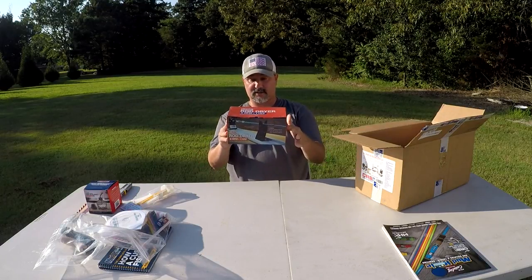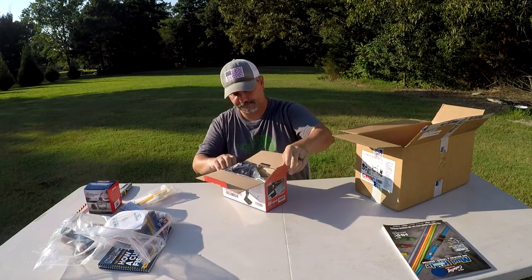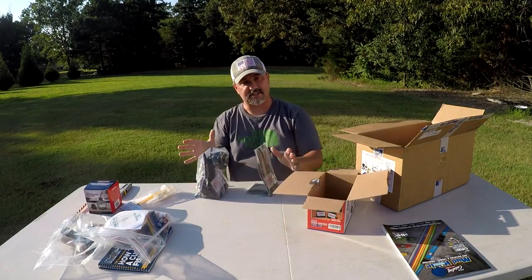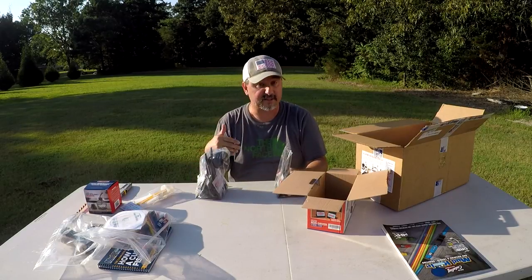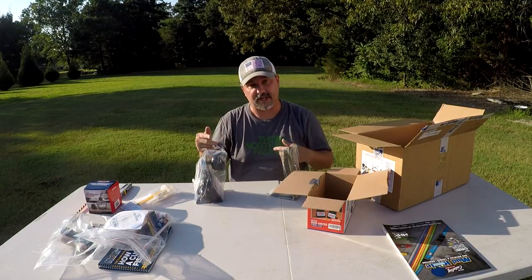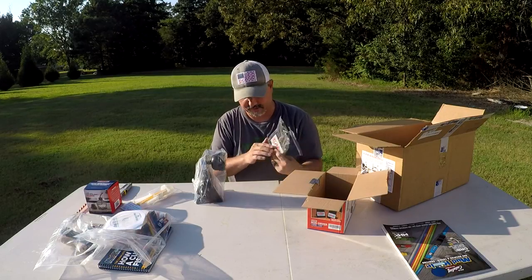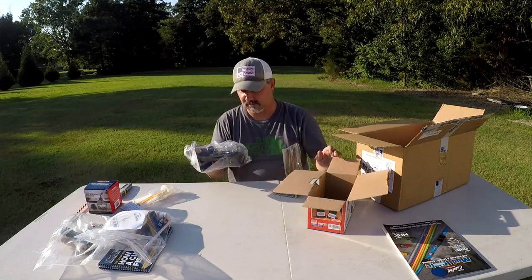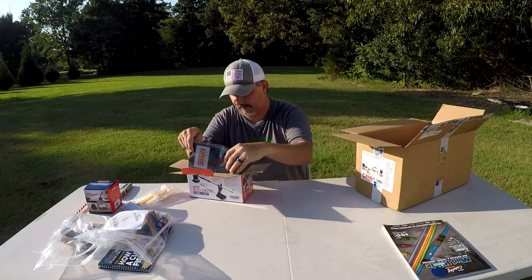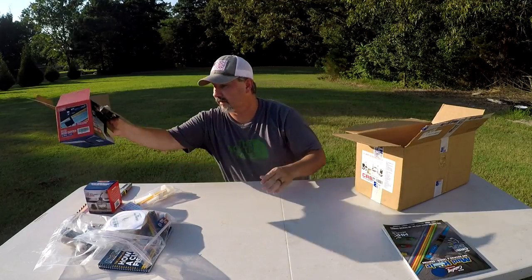We got the rod dryer. Once you actually get done building your rod — or while you're putting the epoxy on — this spins at about 9 RPMs. That way you get a good even finish on all your rod once you put your epoxy on. It's pretty nice right there — really digging that.